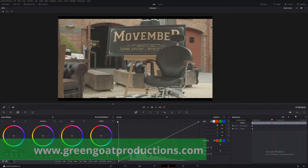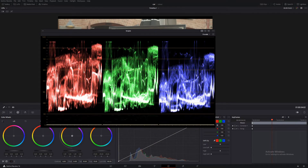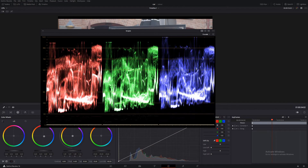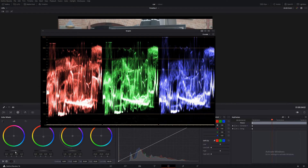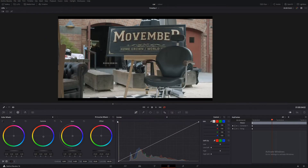So the first thing we want to do is a quick white balance. Let's bring up our scopes and we'll just even it out a bit, and get those mids similar. Looks pretty good. Bring down the blacks — about there. Whites are good, nice and even. Blacks look pretty good, and mids look pretty good too.